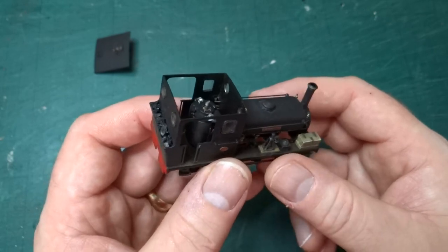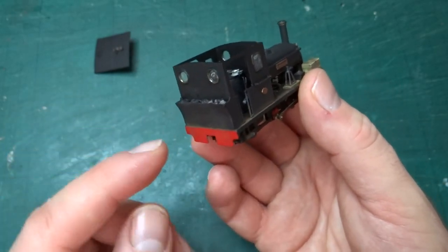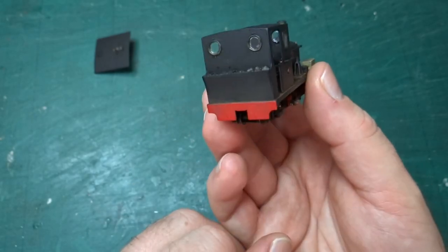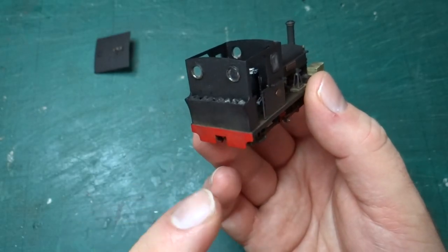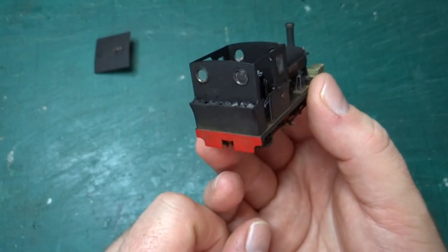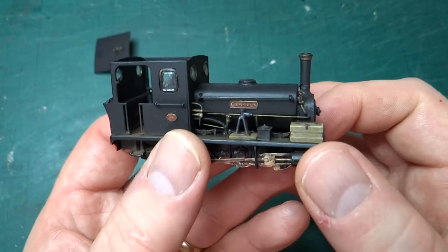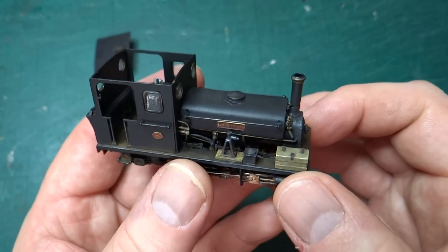There were silly little things — some of them were self-inflicted, some were problems with the kit. This rear coal bunker part is actually a replacement. I managed to burn a hole through the original while trying to anneal it. That's just me and lack of knowledge and lack of skill. I won't be doing that again.